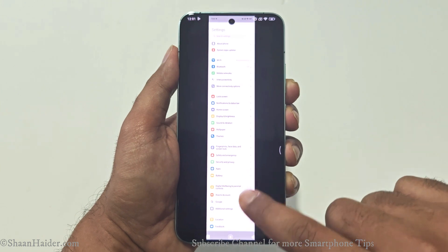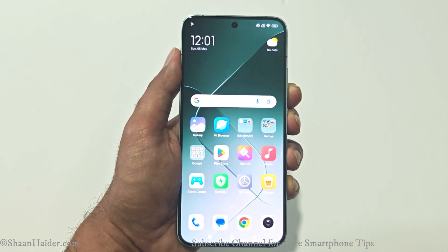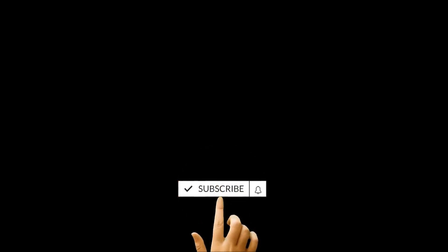So these are the six methods you can use on your Xiaomi 14, Xiaomi 14 Ultra, or whatever Xiaomi smartphone you have to take screenshots. Thanks for watching — if you found it useful, give it a thumbs up, share it with your friends, subscribe to the channel, and press the bell icon for notifications on future uploads. See you next time — have a nice day!